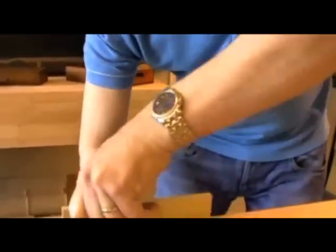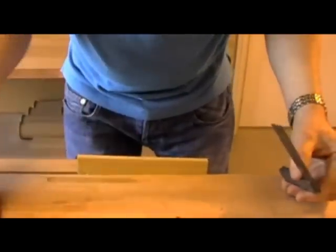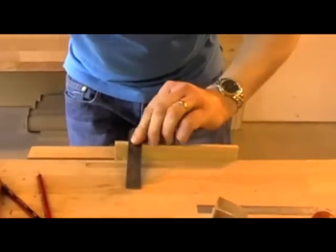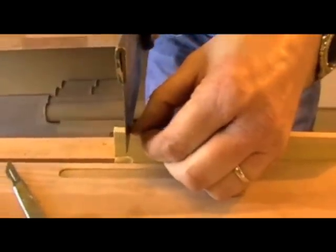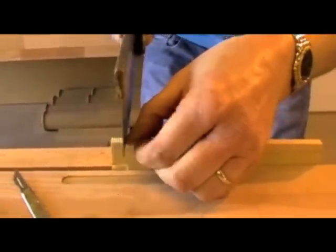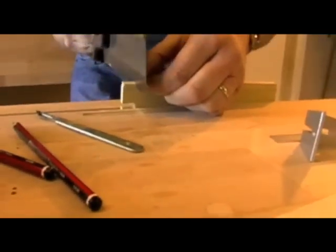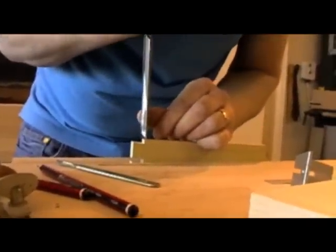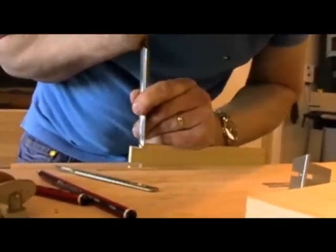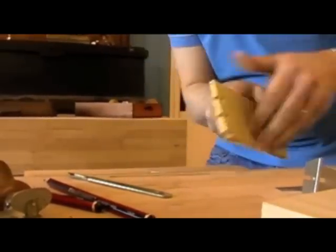Flip that one around and do the same to the other side. Flip that timber down its edge. Take my scalpel and just put it over there. Bring this line across square on the edge. Dovetail saw off just above that shoulder line. Put my bevel edge chisel in and clean that one up.